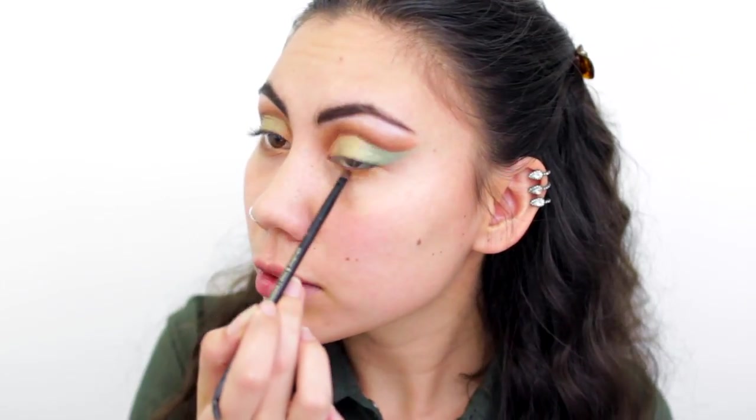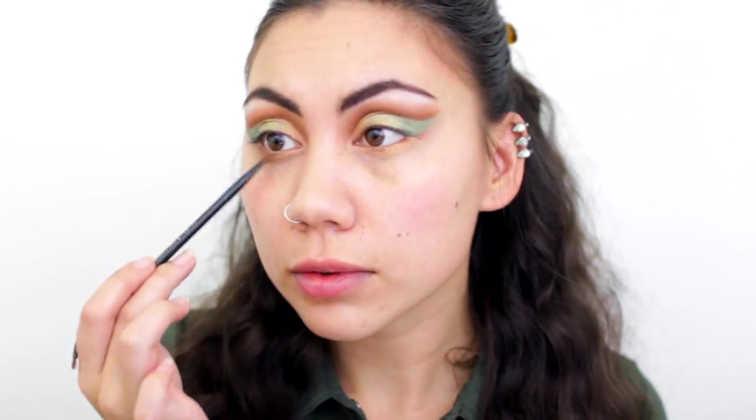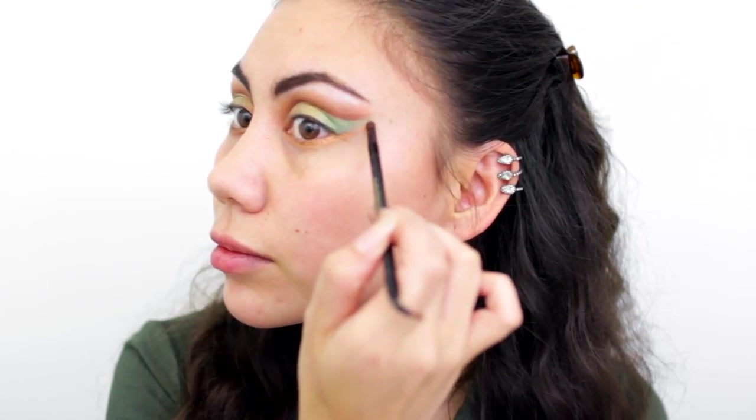I'm now finished with my upper lid shadows and moving on to the lower lid. Using a small smudger brush, I'll take this bronze copper gold color that we used for the inner corner and smudge that all along the lower lash line. I'm also going to drag the gold underneath the green area.